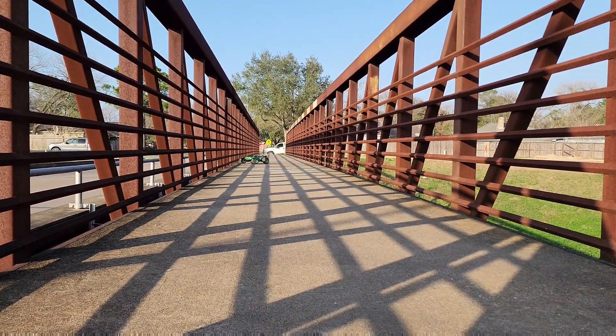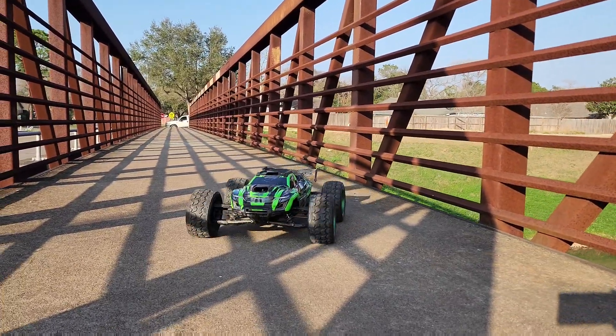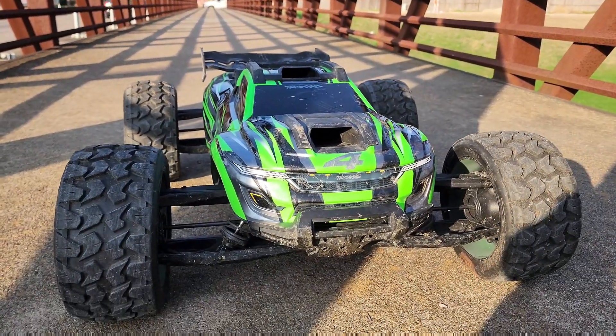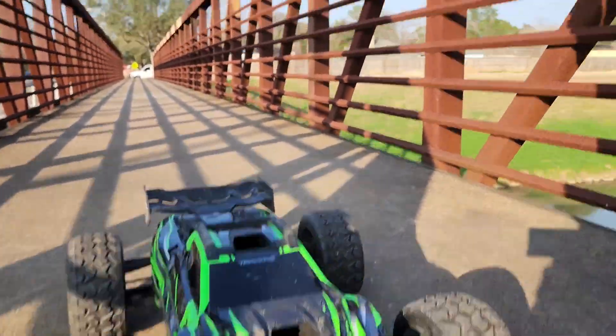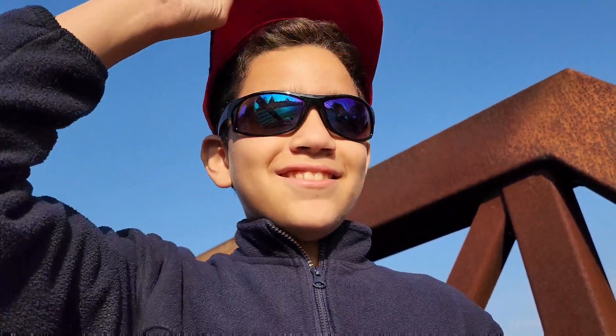Oh no, no! I'm the best XRT driver ever, guys. Who's a good driver? Trust me, I'm a good driver, right? Oh yeah, you are a good driver. I'm the best XRT driver ever, yes.